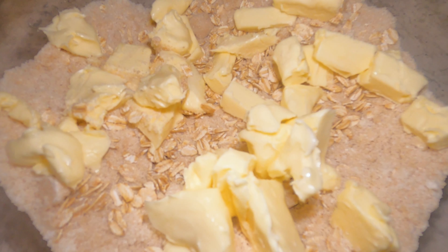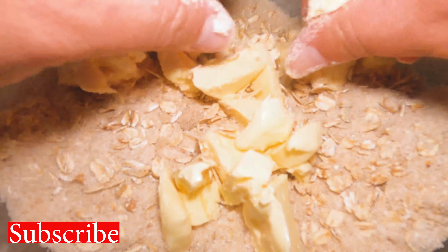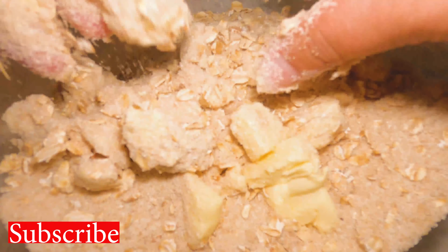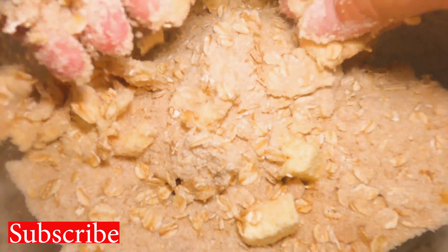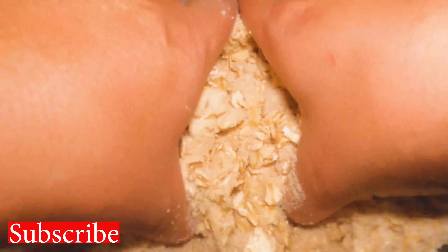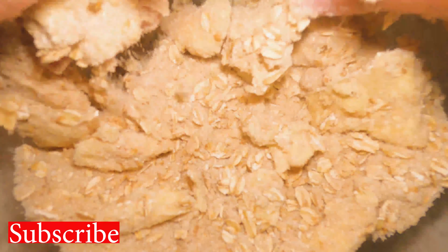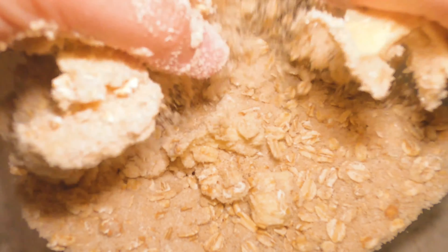Here comes the fun part — well, actually the messy part. We're going to be smooshing this butter into the mixture. You want to smoosh those dry ingredients into the butter and that's what's going to make your crumble. This is definitely messy, but this recipe is for old-fashioned apple crisp and this is the old-fashioned way. You can use melted butter if you don't want to get your hands dirty — melt it, pour it over the mixture, let it cool, then crumble it. That also works, but it might not come out as crumbly. I prefer this method because the crumbles on top are my favorite part.